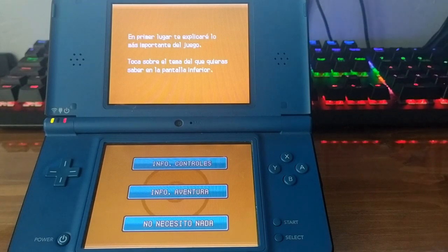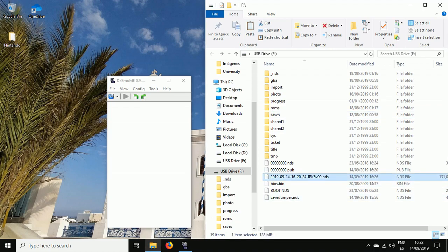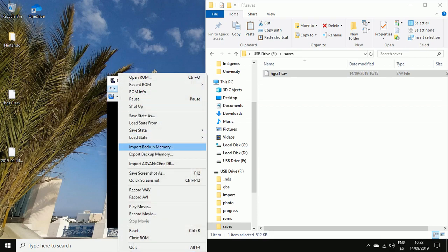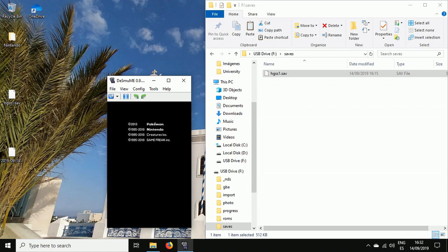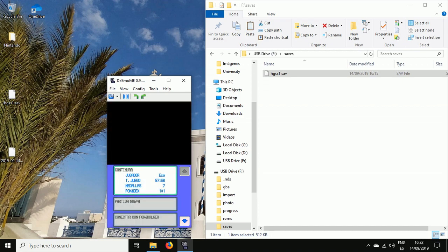Now I'll show you how to move these dumped files back to your PC and use them on an emulator. On the root of the SD card we find the dumped ROM — we move it to the desktop. We also find the saves folder containing our HeartGold SoulSilver save file, and copy that to the desktop too. The ROM works perfectly on the emulator, and we can import the backup memory file — it loads our save automatically.